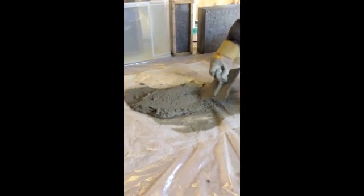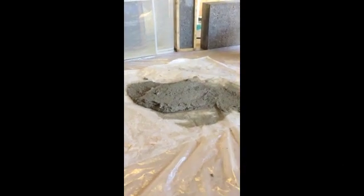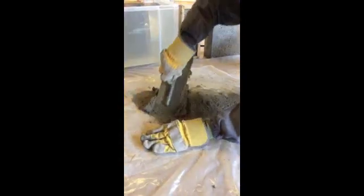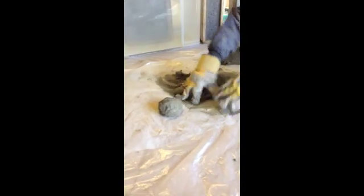The best way to proceed on repairing the concrete is just to form balls of the material. Jake will just get a dollop of the material in his hand and just form balls, as you can see, in his hand.